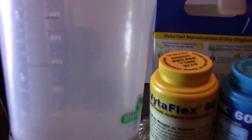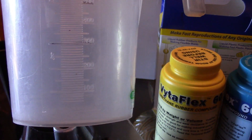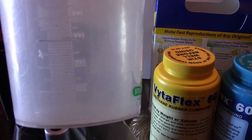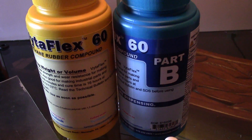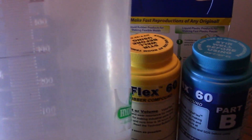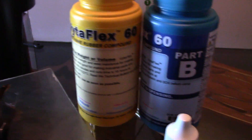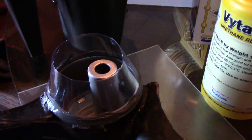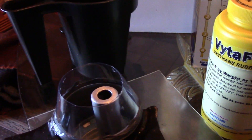I measured out my volume of liquid, which came out to about 300 milliliters. Since this urethane mixes at a one-to-one ratio, you just divide 300 ml by two — so you mix 150 ml of each part. I'm not going to record the pouring because it's going to be too hard to film, but I'll show you the result after.